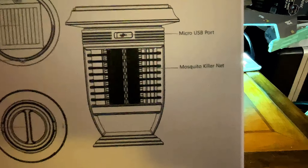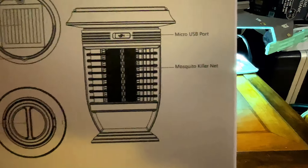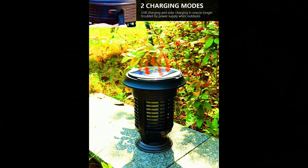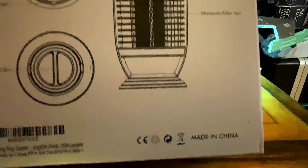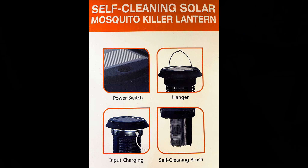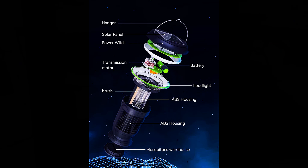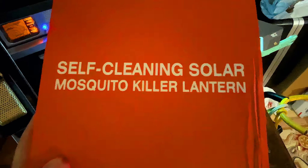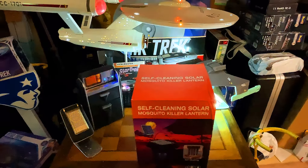We've got the micro USB port — we're going to use that because it's going to take too long for the sun to solar power it — and then there's the mosquito killer net. On the sides you can see the power switch, hanger, the input for charging, and a self-cleaning brush for outdoors. The top just says 'self-cleaning solar mosquito killer lantern.' Why don't we go ahead and take it over to the desk where there's more room and light, and I'll show you guys what it looks like and then we'll see how it works.